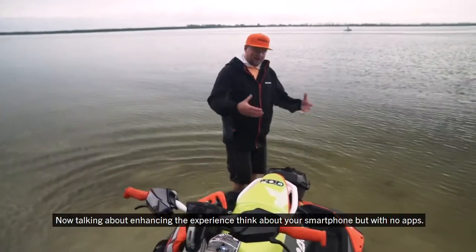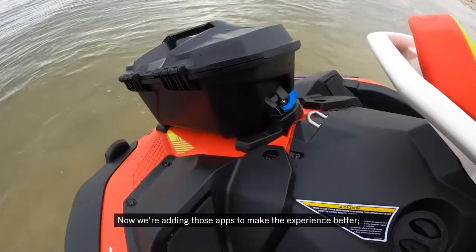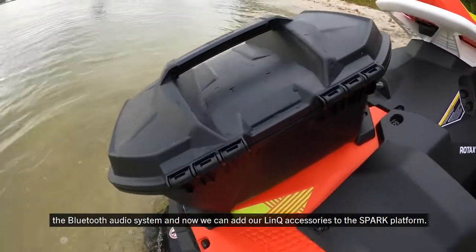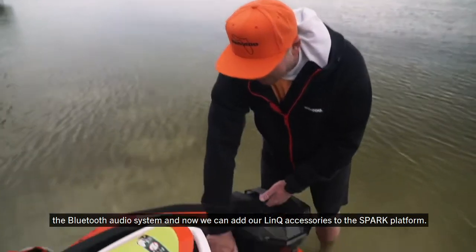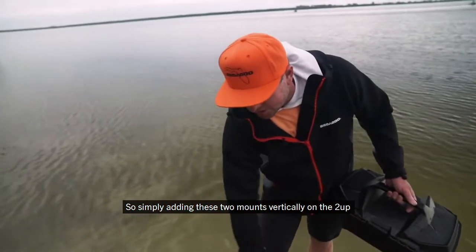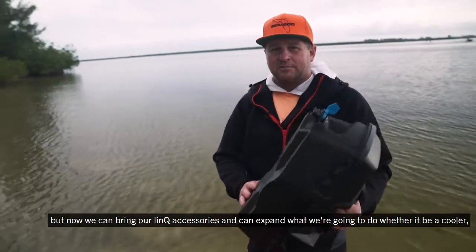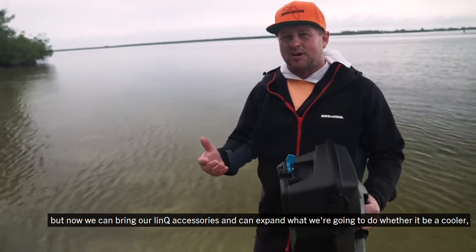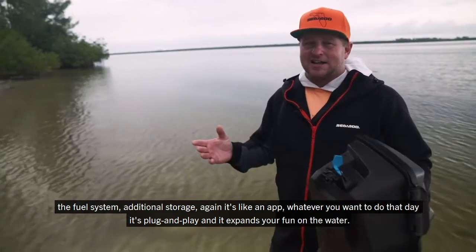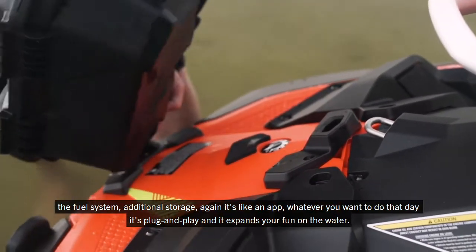Think about your smartphone but with no apps — now we're adding those apps to make the experience better. The Bluetooth audio system, and now we can add our Link accessories to the Spark platform. Simply adding these two mounts — vertically on the 2UP and horizontally on the 3UP — we can bring our Link accessories and expand what we're going to do, whether it be a cooler, a fuel system, or additional storage. It's plug and play, like an app — whatever you want to do that day, it expands your fun on the water.